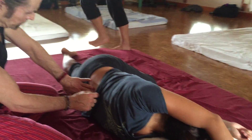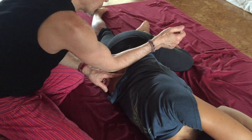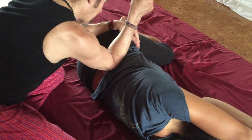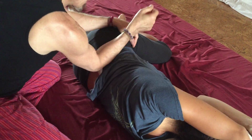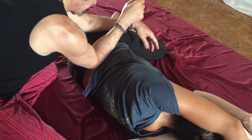Spine. This is rubber moves — you sink in and then the elbow goes right into the QL.